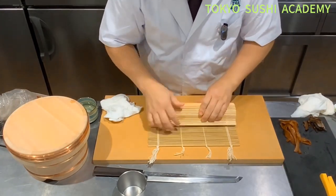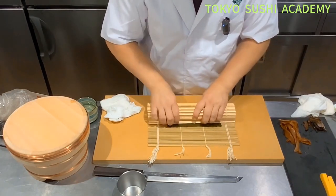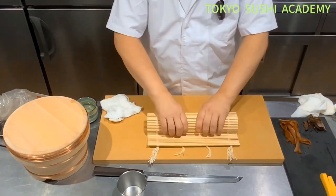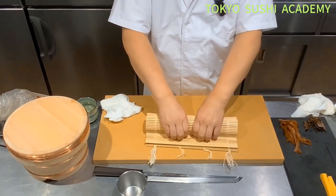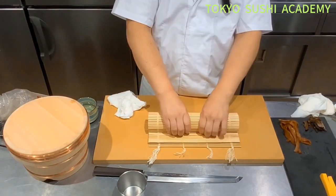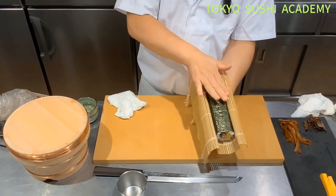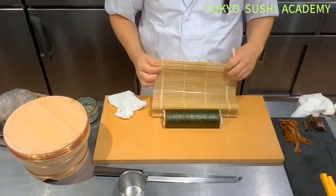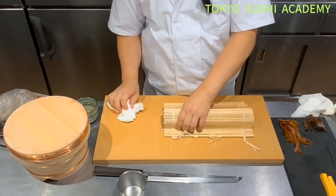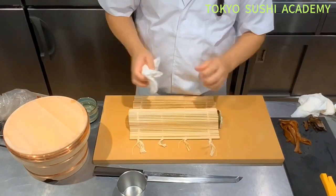The seam is going to be hit against the edge of the rice, then roll it down. The seaweed is going to meet down in the middle of that flat part. Once you've made it to the edge, you can hold the bamboo on the edge, and on the other side too.